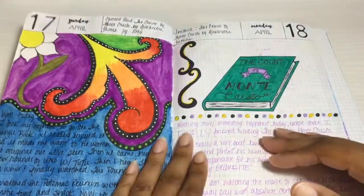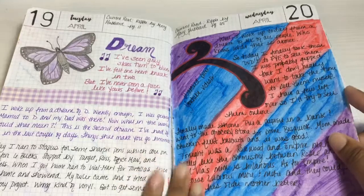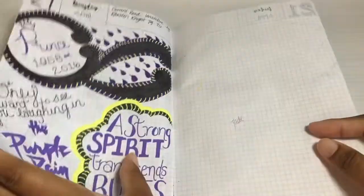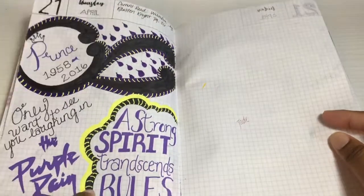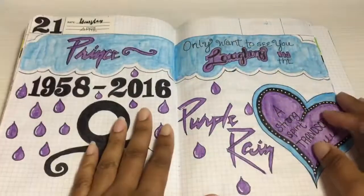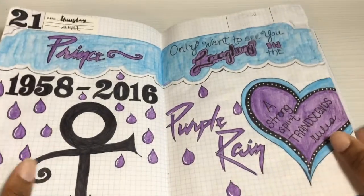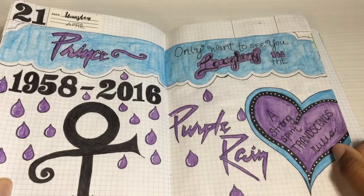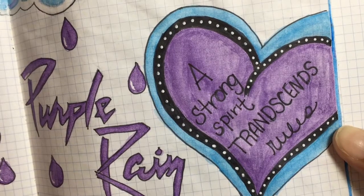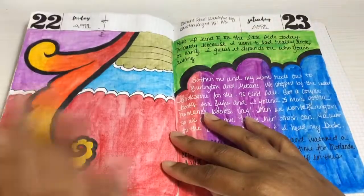Here's some more — still reading The Count of Monte Cristo. And here was when Prince passed away. I was trying to do a tribute page; I didn't really care for the way the first one turned out, so I ended up doing another one with a two-page spread. I like this one a whole lot better. I love this quote: 'A strong spirit transcends rules.' And Purple Rain just happens to be my favorite Prince song ever.